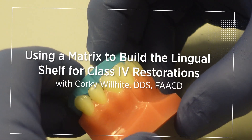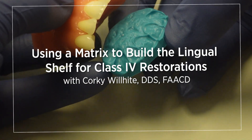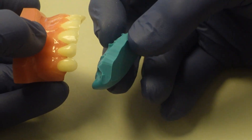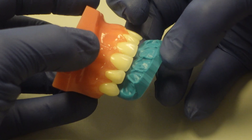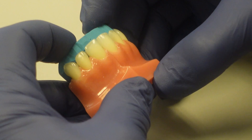Hello, I'm Dr. Corky Wilhite, and I'm going to take a minute to show you today about using a template. A lot of people call it a putty index or a matrix to build the lingual shelf. I call it the lingual layer.